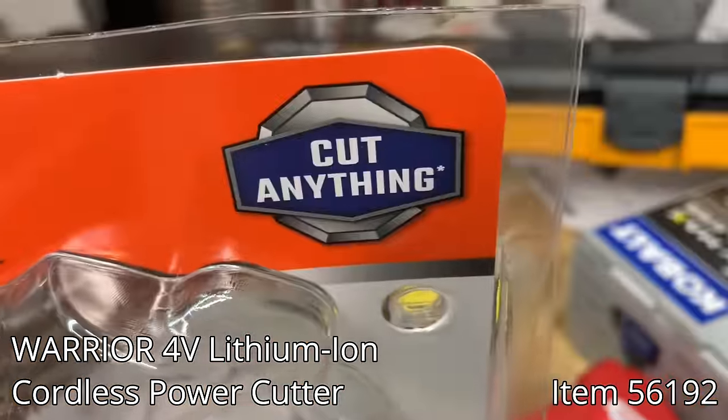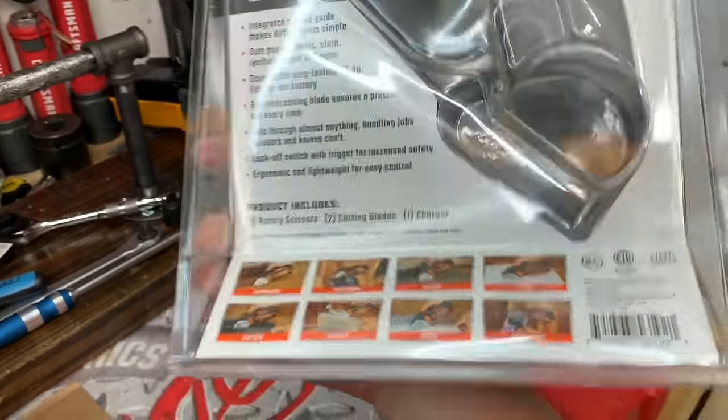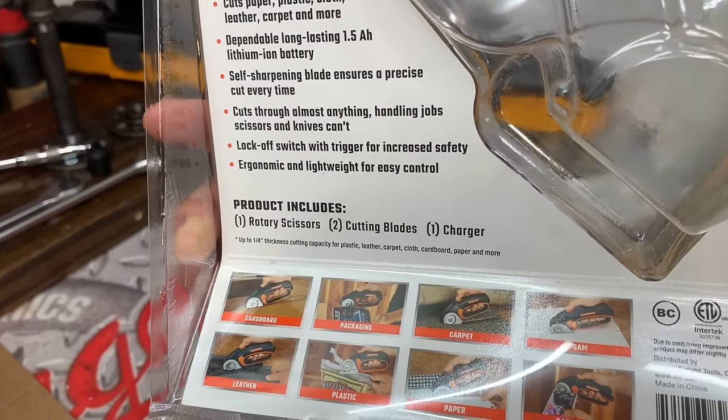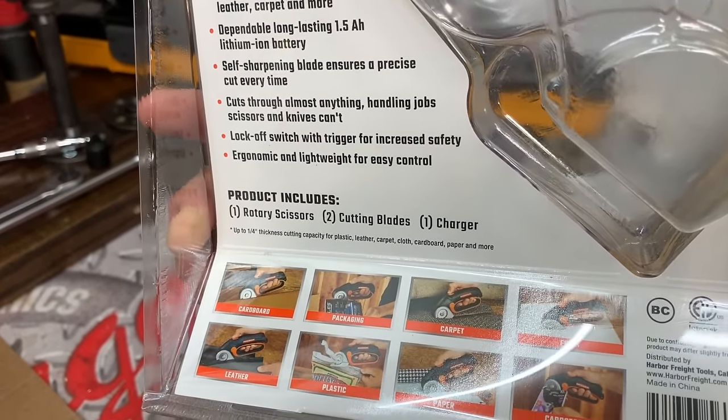Today we're gonna test out the Warrior Cordless Power Cutter. This has got an internal battery, it's rechargeable, and it says it'll cut through anything. Well, it does have an asterisk on there. As you can see, it says up to a quarter inch thick.